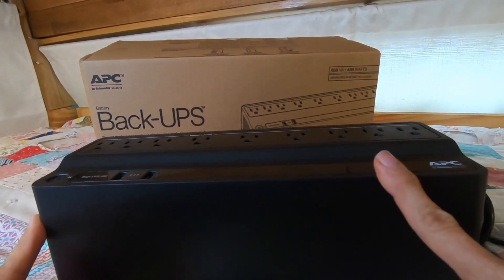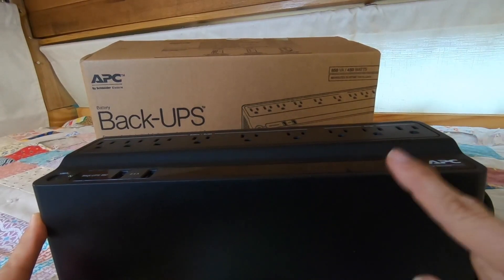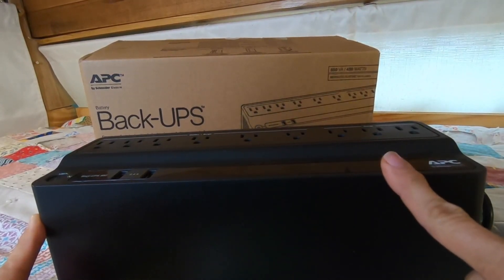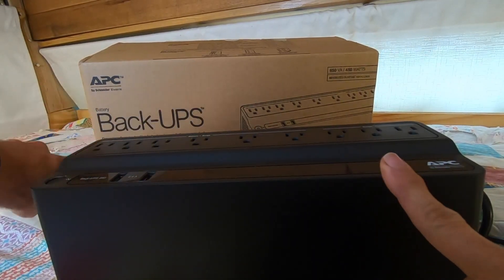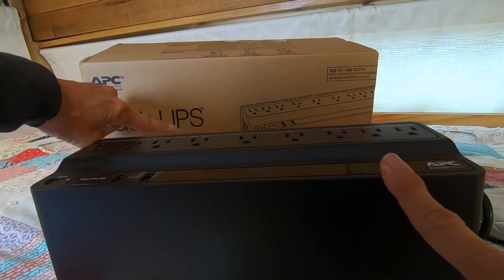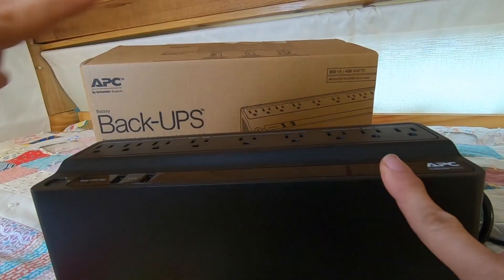This is one of those practical purchases that I'm really excited to have. I always protect my electronics with a backup. This is the APC by Schneider Electric Battery Backup, Back-UPS, which stands for Uninterrupted Power Supply.